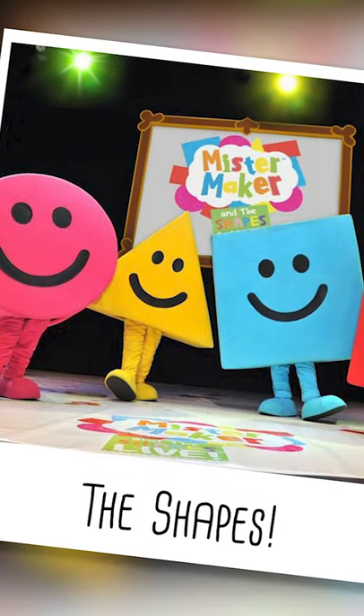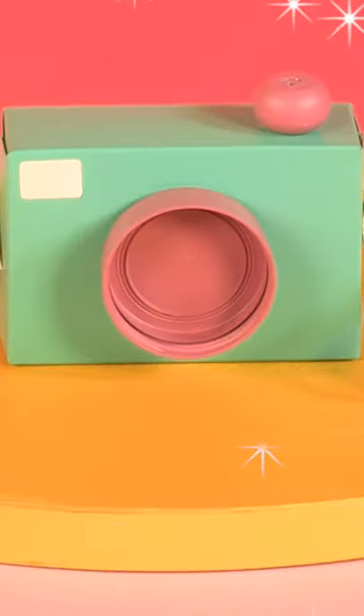Oh, look, it's the shapes. Picture perfect.